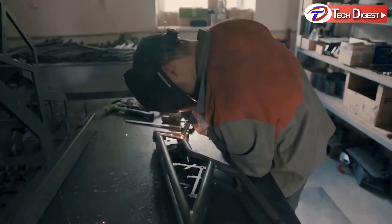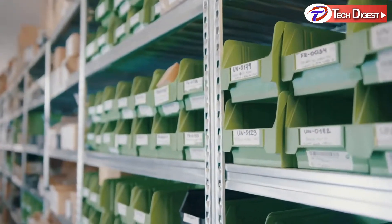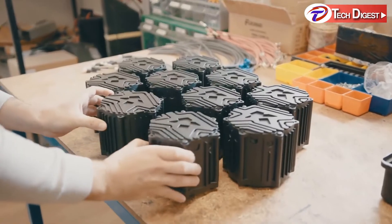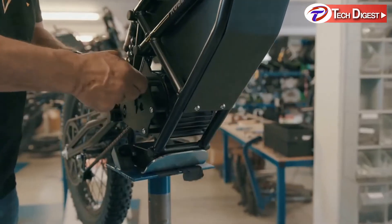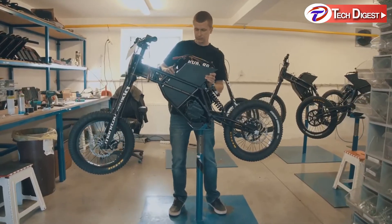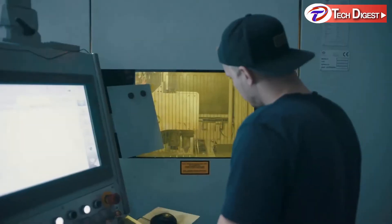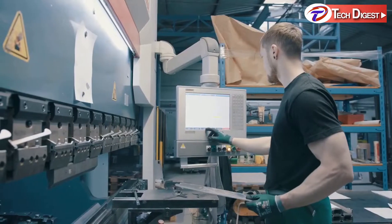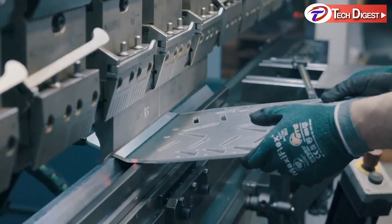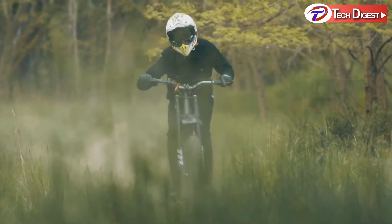The bike is 100% handcrafted by dedicated engineers in their own factory in Europe using only 100% premium components for 100% quality. They don't settle for less than the best because they don't believe you should. The Ranger doesn't just play hard — it also works hard, from commuting to heavy lifting. It's a workhorse suitable for all your needs, whatever your skill level.